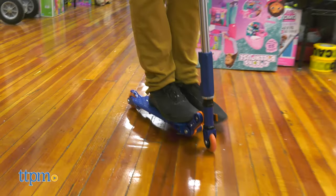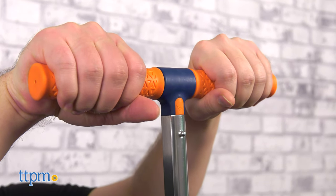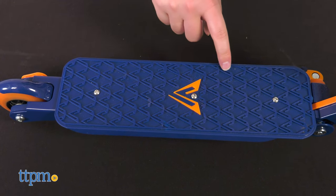The Valor scooter comes in an eye-catching blue and orange color scheme and feels sturdy to the touch. It has rubber handles and treads on the base of the scooter to help keep your hand and foot grip tight.